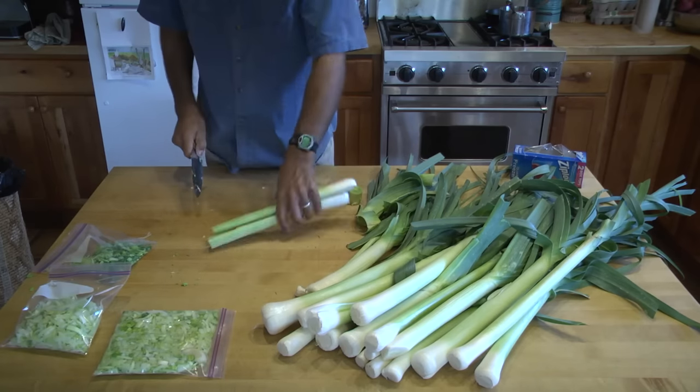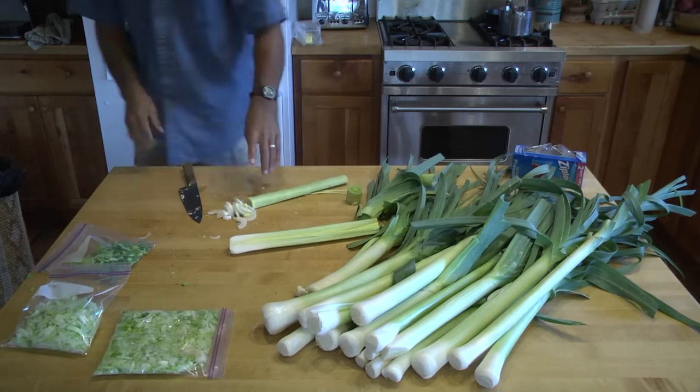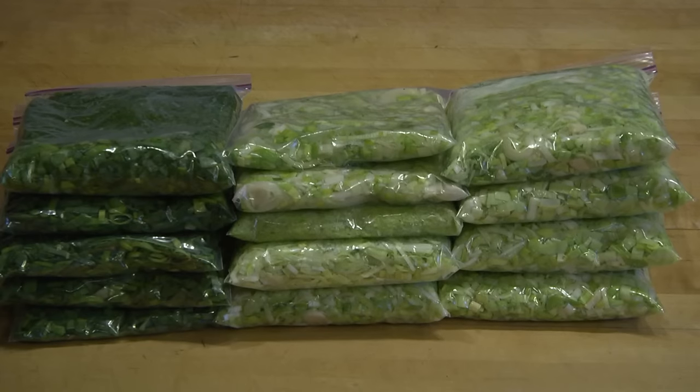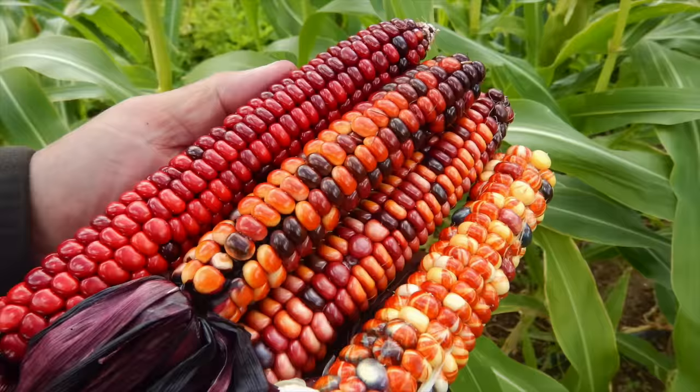For the freezer method, simply dice the leeks or onions either by hand or in a food processor, place them straight into Ziploc bags, and into the freezer. Later in the winter when you need leeks or onions for a recipe, you can simply pull them out — they're already processed and ready for cooking. Well, that's just about all the time I have today. I hope some of these methods are helpful and saved you some time. The methods are universal — they're applicable to just about any location at any scale.